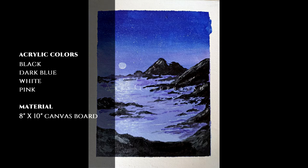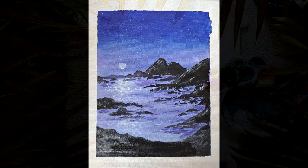The acrylics we shall be using: black, dark blue, white, pink, and an 8 by 10 inch canvas board. Let's begin.